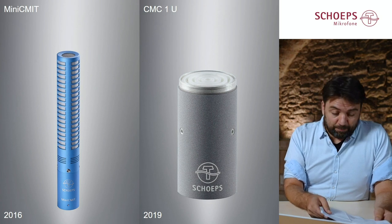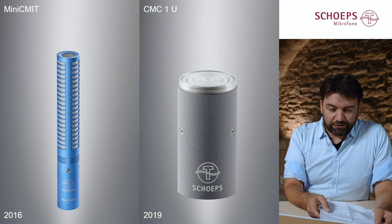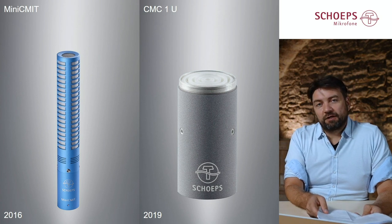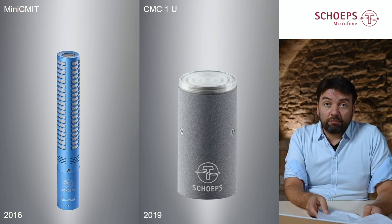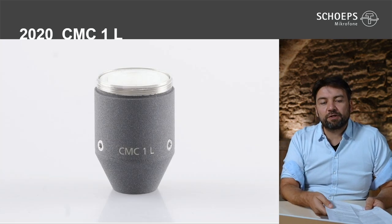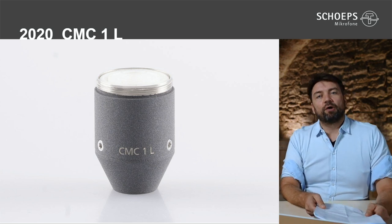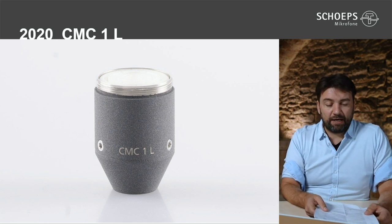One further step of miniaturization was taken only recently. With the newly introduced CMC1U, our primary product line — the Colette series — became available in a miniaturized form. And today we will show that we can get even smaller, because we are launching the CMC1L, which uses the same CMC1 miniaturized electronics. By using the small LEMO connector, we get a microphone that is only one inch and one ounce.